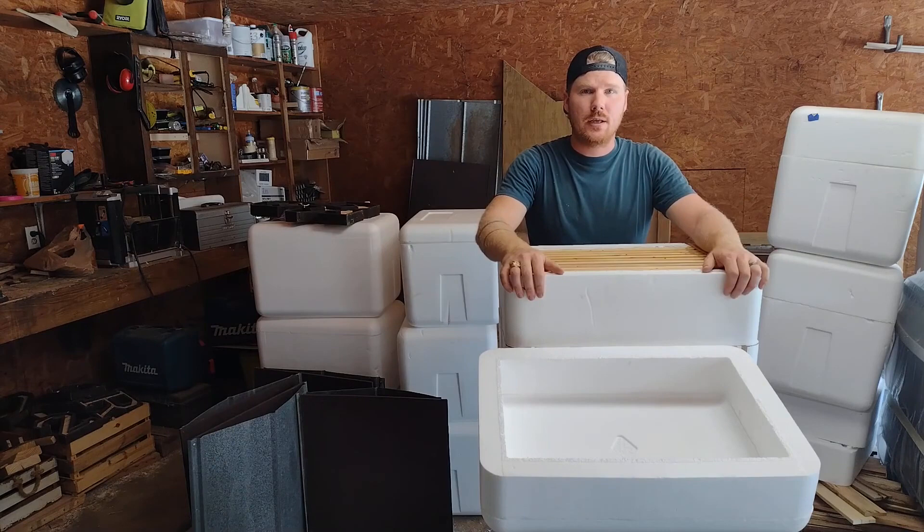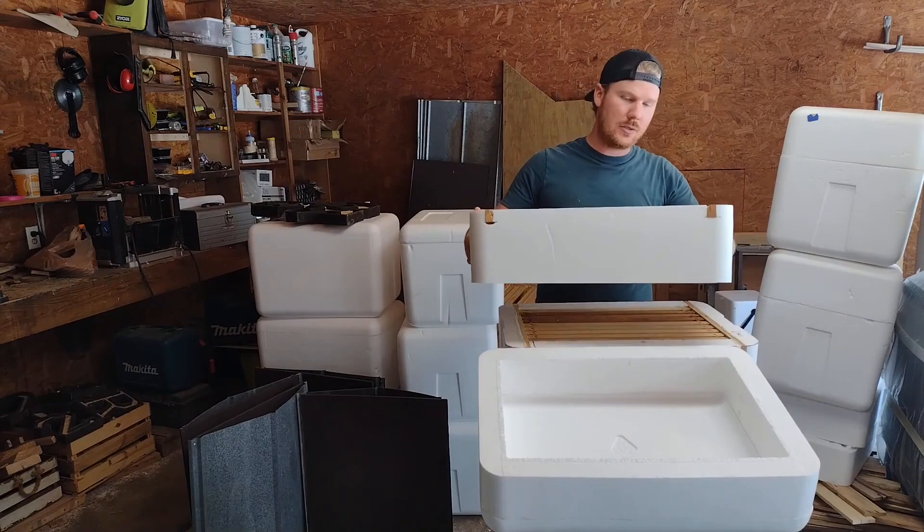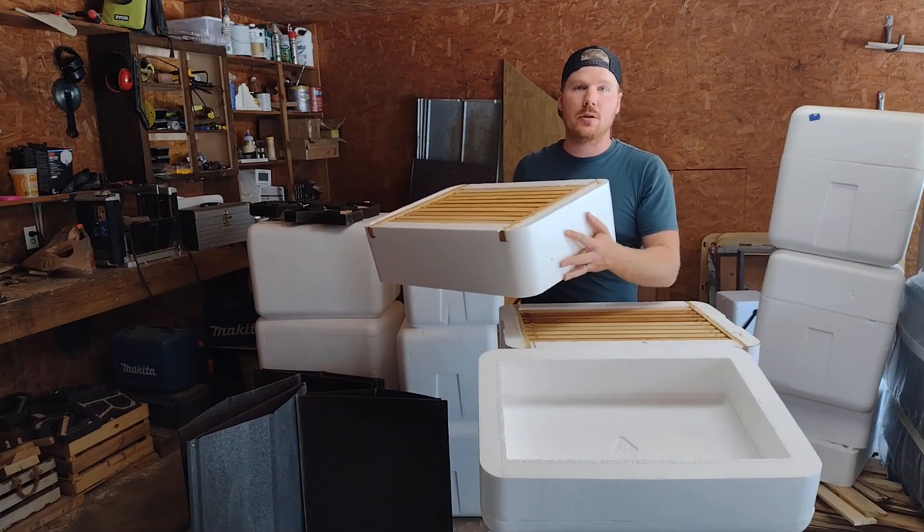But before I actually build one, let's look at a finished product so we can have an idea of what it looks like at the end. I know I didn't run through it in the apiary very well, so let's do it here with an empty box. This is technically a super. All of the frames in both of these boxes are super frames.